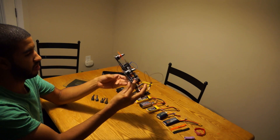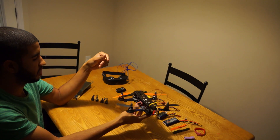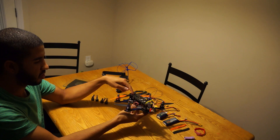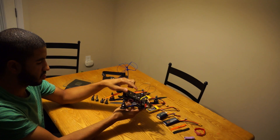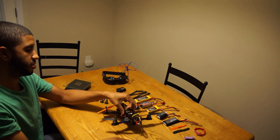I have everything wired in and soldered so that as soon as I plug in one 3S battery, it powers my video camera, my video transmitter, and all the electronics with the quad — keeps it pretty simple.